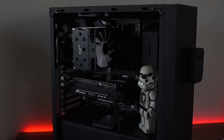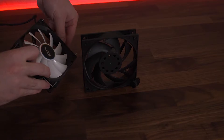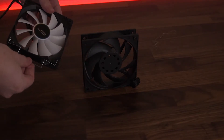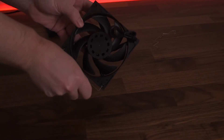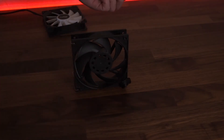Now let's put the EK Vardar F4 on the CryoRig H7 and see what happens. Installation is fairly simple — especially when you have the fan off, you just take these little clips out of the old fan, and then you just slip them into your Vardar. With the fan attached, it creates a sleek black finish that somehow makes me angry at EA for some reason.